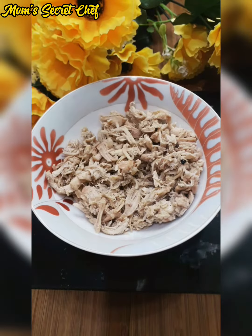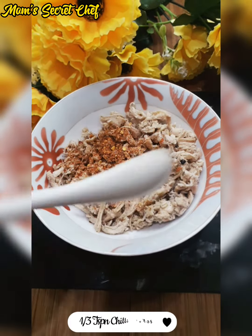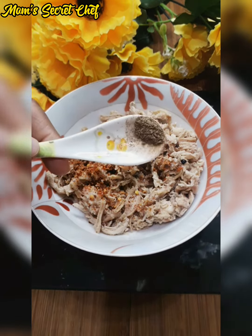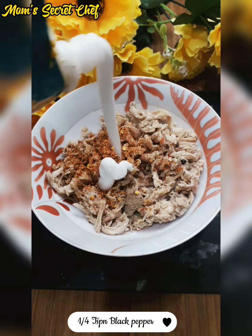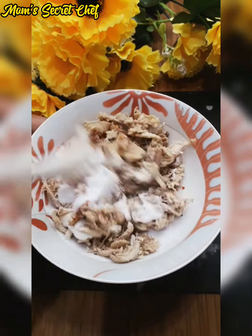I have brought chicken here, about one cup. I have boiled it well with lime and soaked all the water. We will add some spices on it — lime, mayonnaise, and chili flakes.